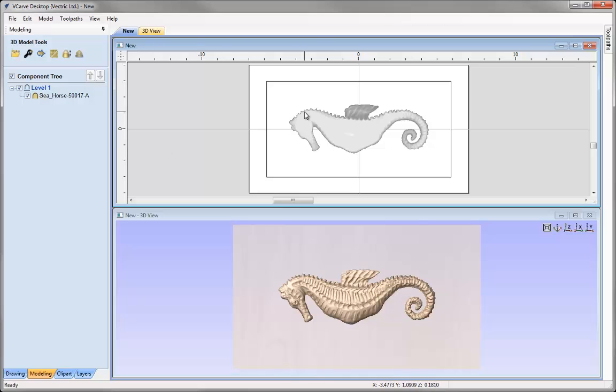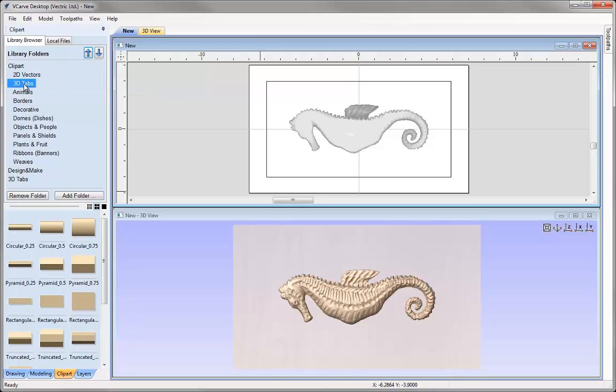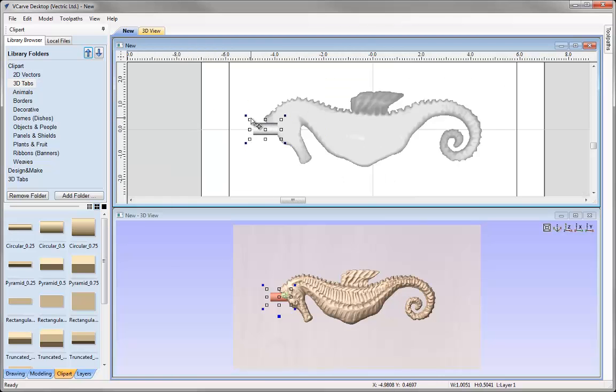Now I need to have some tabs in place to hold my Seahorse into the material block. So let's go to the Clip Art tab and in the 3D Tabs folder I'm just going to import circular 0.5, double click that to put it in the centre, and we'll hold down Shift and drag that out over to the left. Just zoom in and bring that in so it's in line with the Seahorse. Then I'm going to take that and use Ctrl, Shift and H to take a copy on the other side.